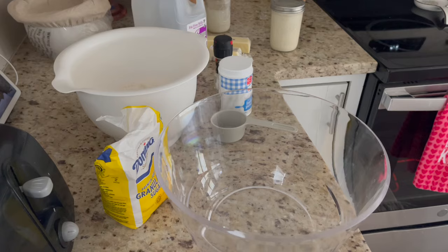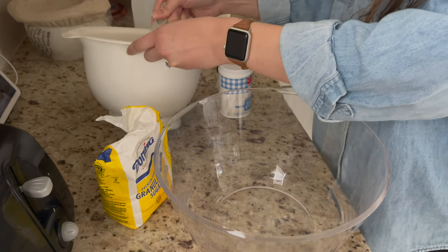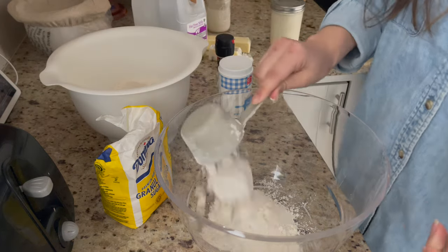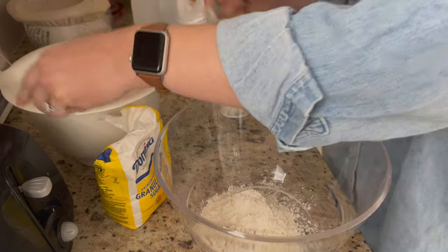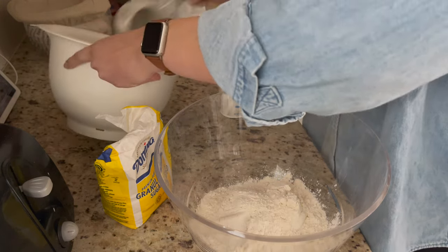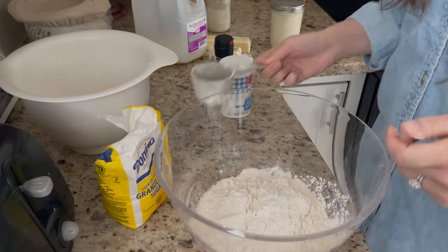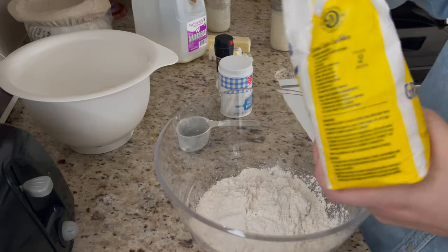I ran out of flour — I'll be honest, I didn't plan for this video. I was just super excited to make these recipes so I didn't plan ahead. I ran out of flour, thought I had enough, started filming, and realized I was 100 grams short. I'd already measured a good portion in that white bowl you saw, so that's what that is — I simply ran out of flour and was too lazy to put it in a bag.